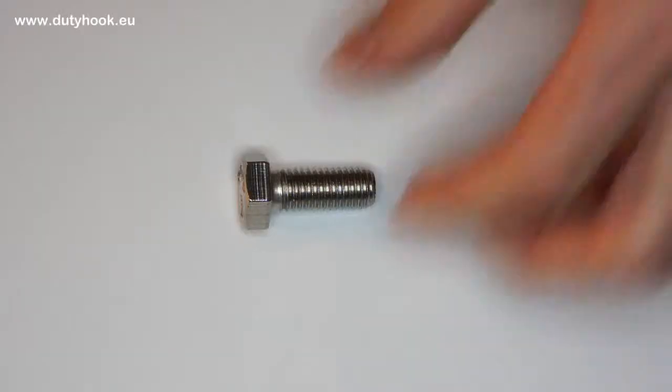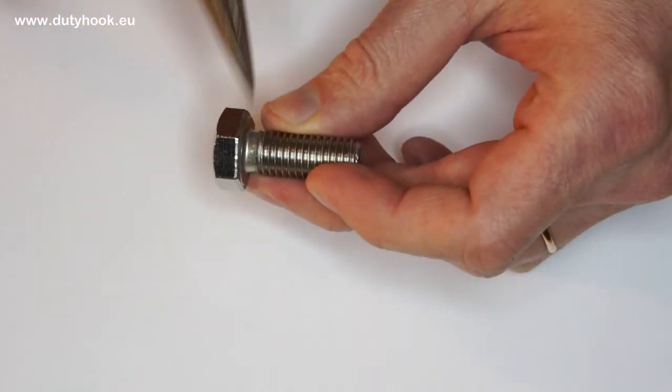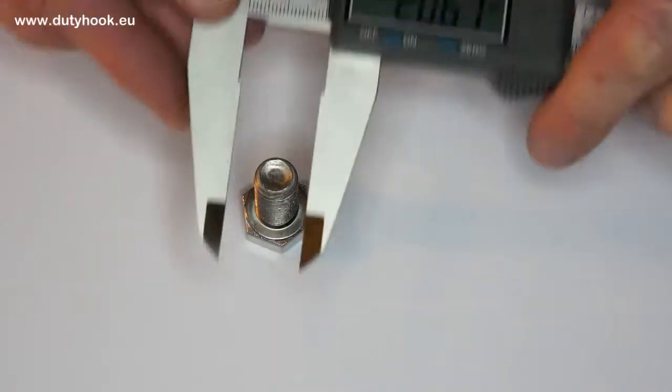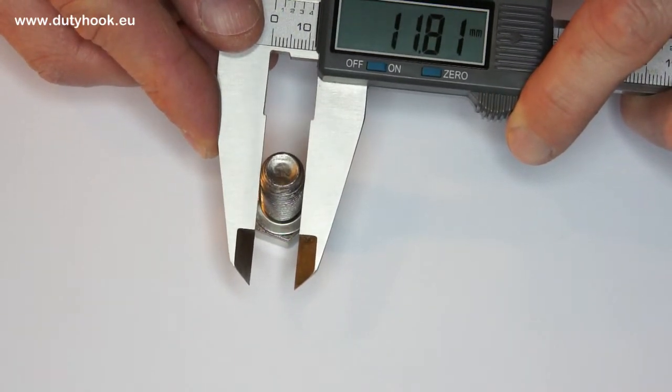Second, how do you read bolt dimensions? A bolt is always expressed as metric thread diameter by length of the bolt — that is the length below the head. First, we measure the outer diameter of the thread. Let's see — it is about 12 mm.